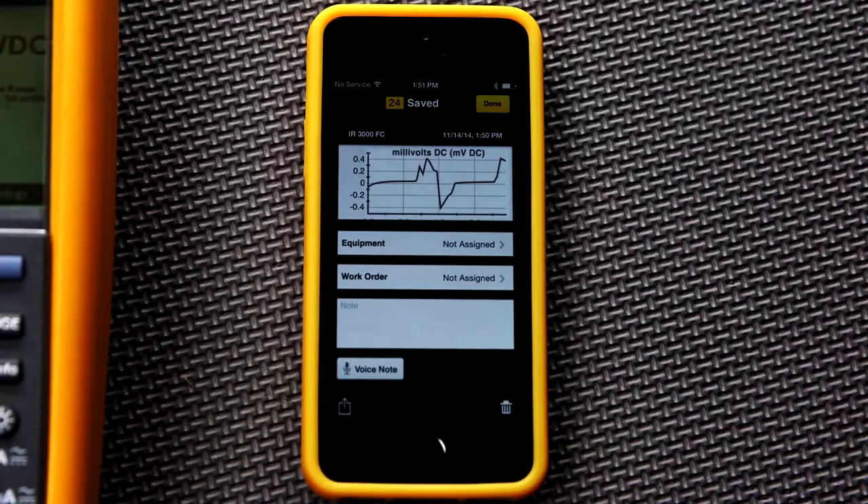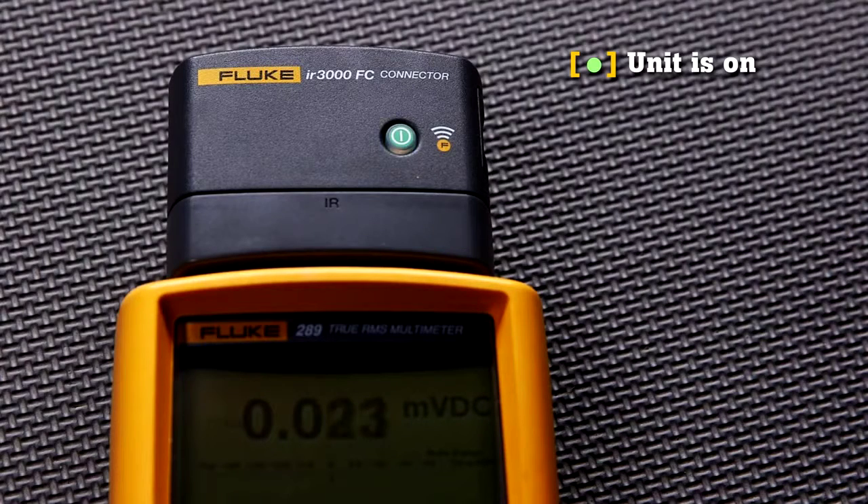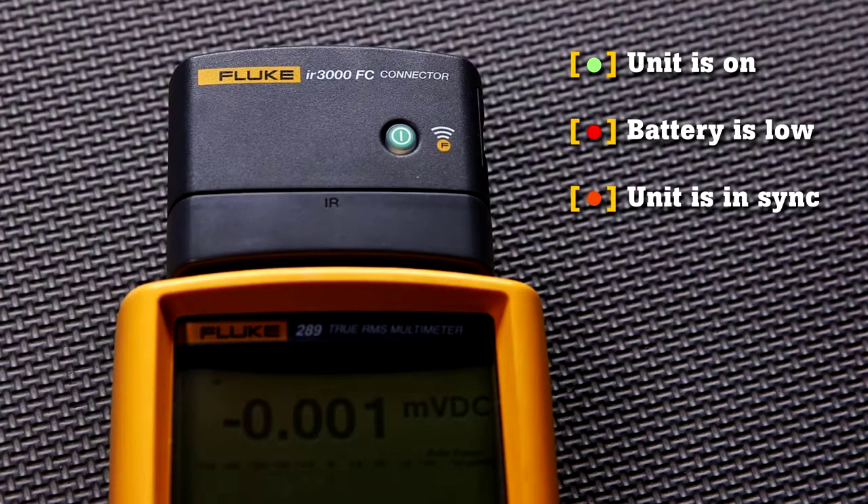Before we finish, a little bit more about the connector. A green light on the IR3000 FC connector indicates the unit is on. A red light indicates the battery is low and will need replacement soon. An orange light indicates the connector is in sync with the Fluke Connect app on your smartphone and is ready for use.